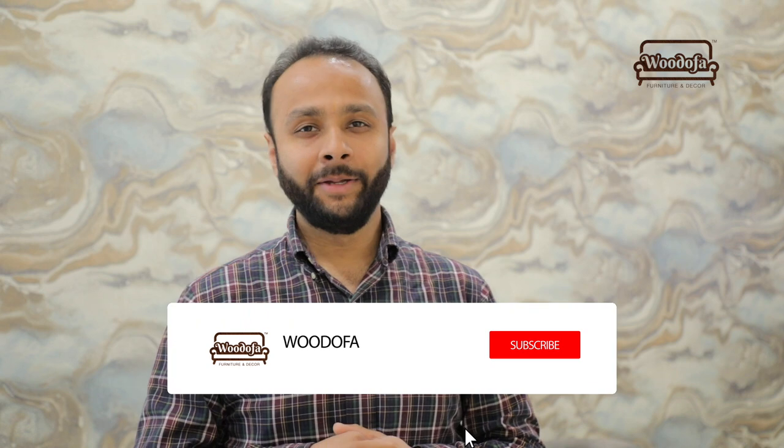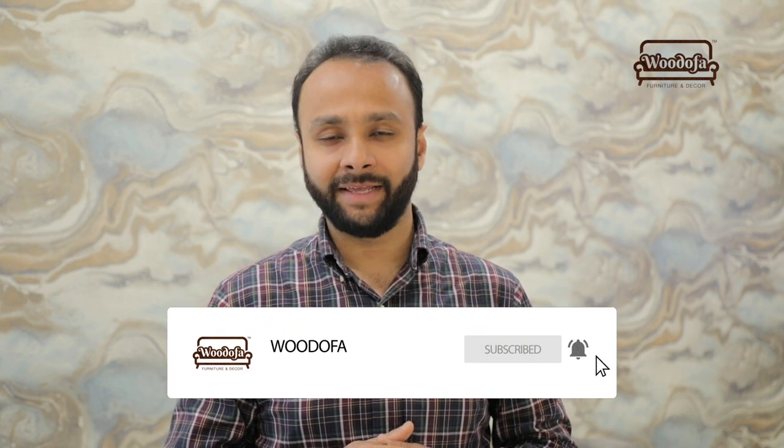Before I share, if you haven't subscribed to my channel yet, kindly do that. Kindly hit the subscribe button and also the bell notification icon.